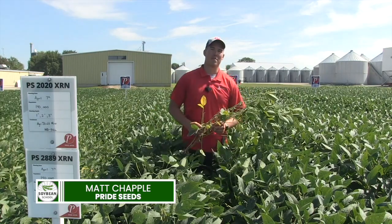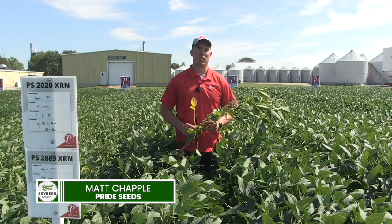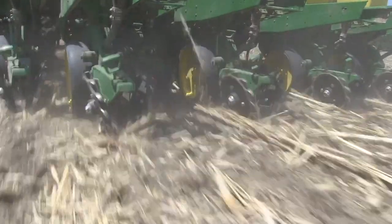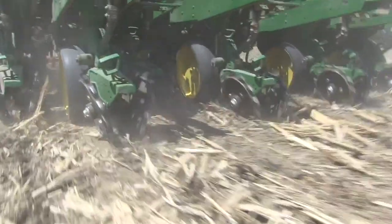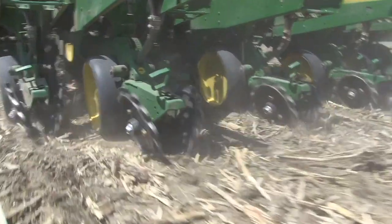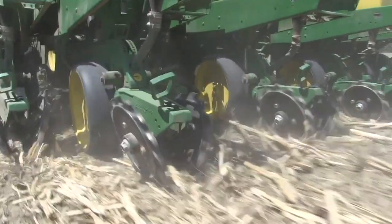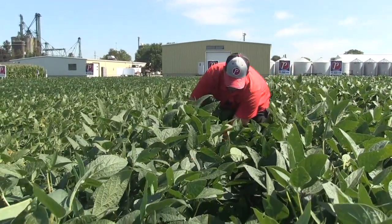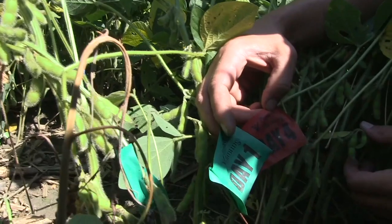I want to talk about a little bit of research you're doing here. A lot of discussion this spring, obviously in dry conditions, about how deep we could go with soybeans. A lot of people want to stay at one, one and a half. Some people get scared when that moisture goes away and want to drive deep — two and a half and three. You've got an interesting site here. You've done a flag test on different depths. Tell us what you learned.